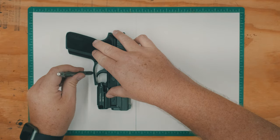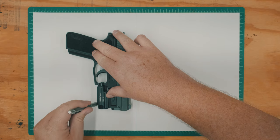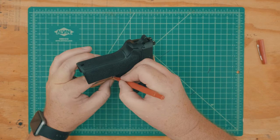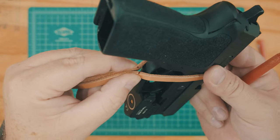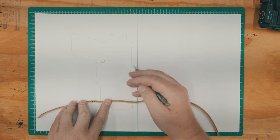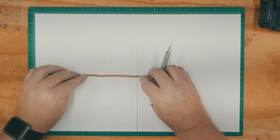I'm not really interested in carrying the P229 in a holster on my belt. I know lots of you out there carry guns like this on a daily basis, but I thought a simple leather pouch would be a great way to let my P229 hit the road with me.